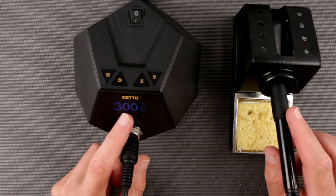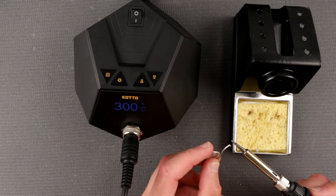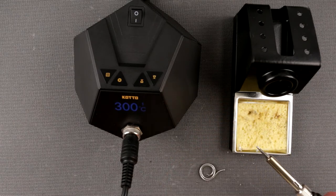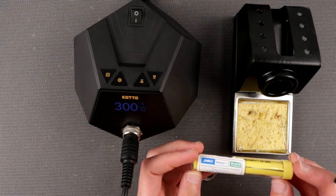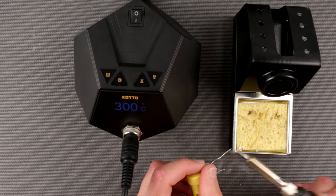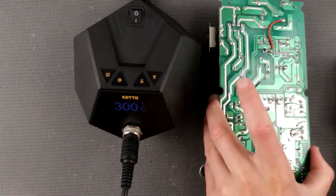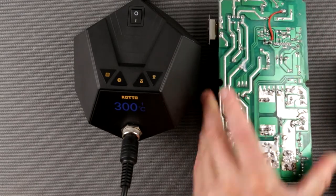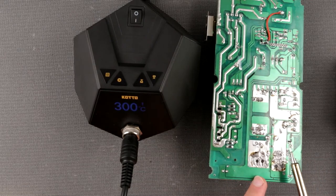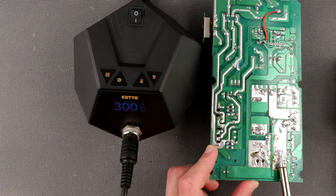With the iron set to 300°C, let's try melting some solder. This is lead-free solder with rosin core from Jameco Value Pro — it melts super easily at 300°C. But the real test is this crusty power supply from my 3D printer, which has 2-ounce 24V power planes. Let's see what happens trying to melt those.